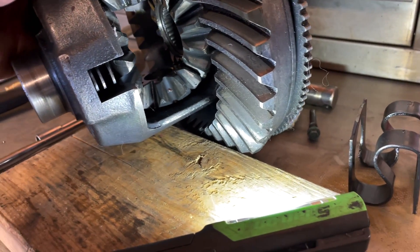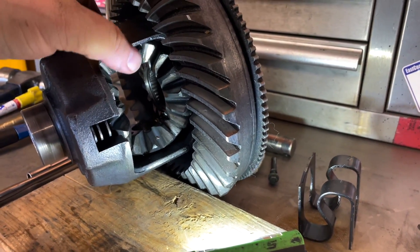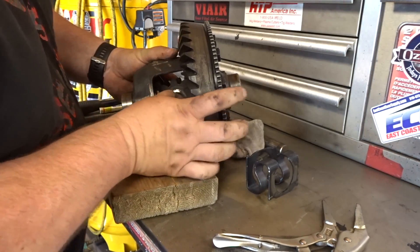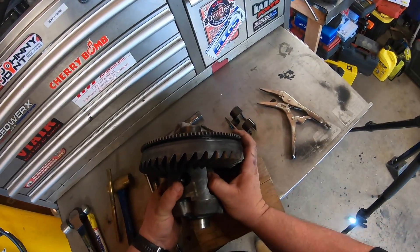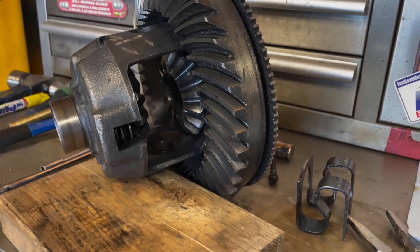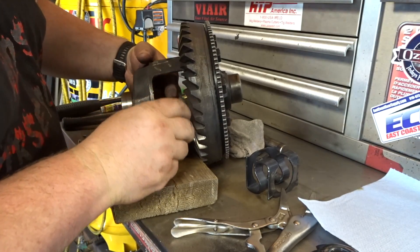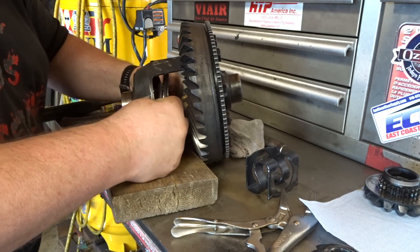Now I need to get access to the clutches. Using your spider gears, all you want to do is just rotate them around — as you can see right here — and once you rotate them around and out, you'll be able to pull the middle sections out. Pull those both out like that. Now with the smaller spider gears out, you just grab these sections — the other two spider gears — pull them out and all the clutch packs at once.